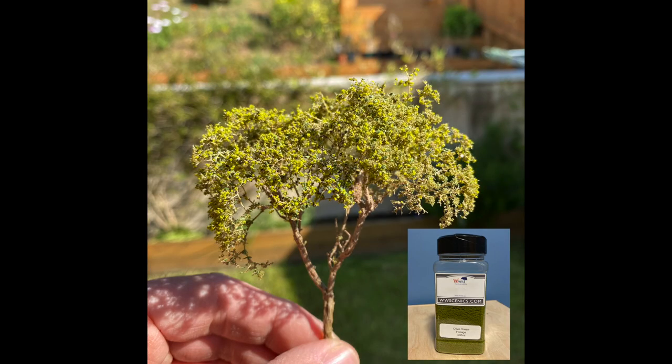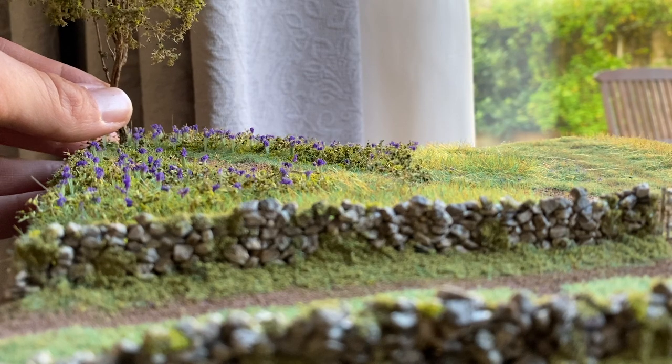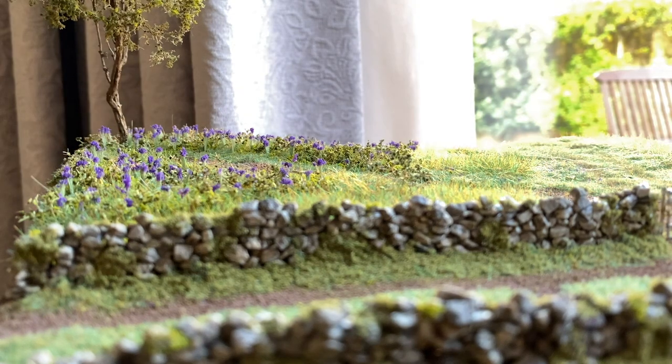I had some twigs from a dead thyme plant so I just super glued them together before adding sea foam and green foliage. The trees are glued into position using scenic glue.